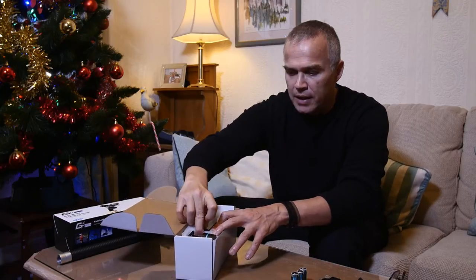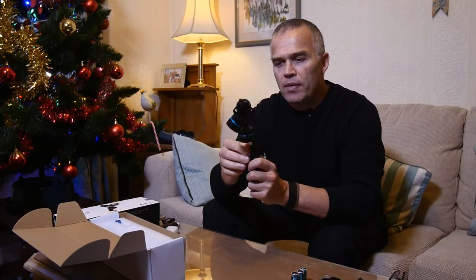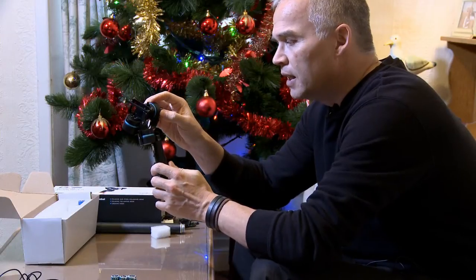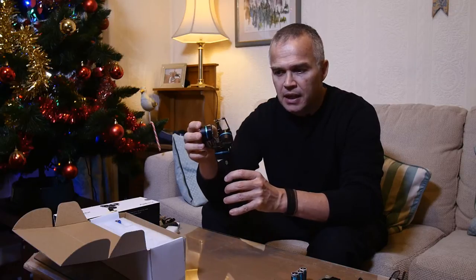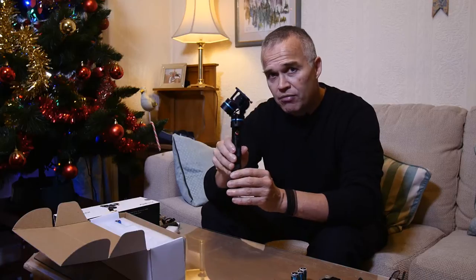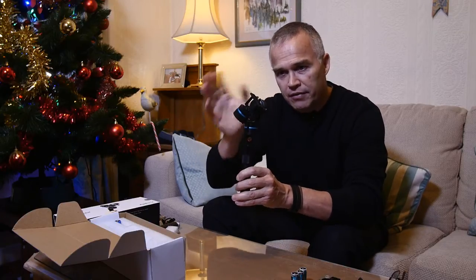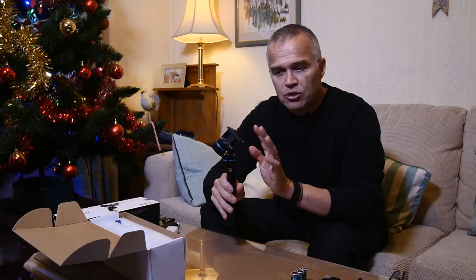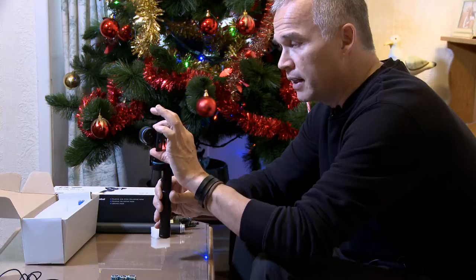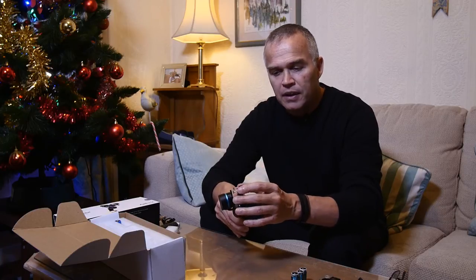Here's the actual gimbal itself. One thing to note is that the wires are on the outside, but there's a stopper that prevents them from getting wrapped around, so don't worry about that — it works very well. This is a three-axis gimbal, much like the ones on modern drones. Importantly, before you turn it on, make sure the camera is always in the holder, because it needs to be weighted for the gimbal to calibrate itself. Never turn it on without the camera present.